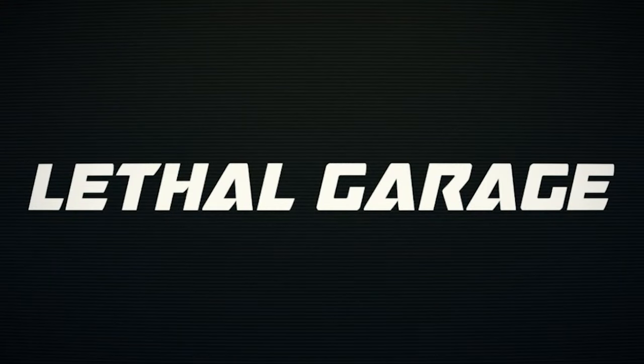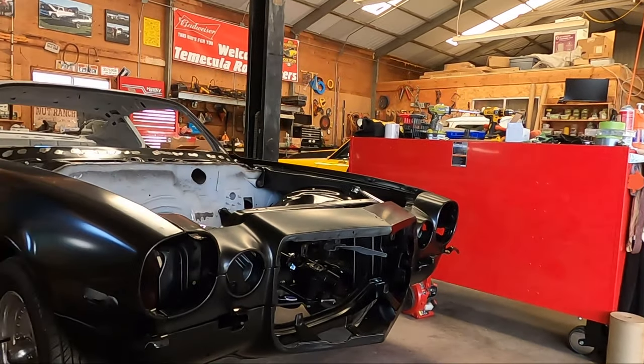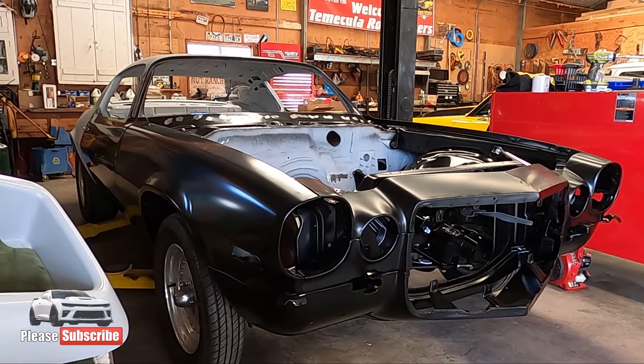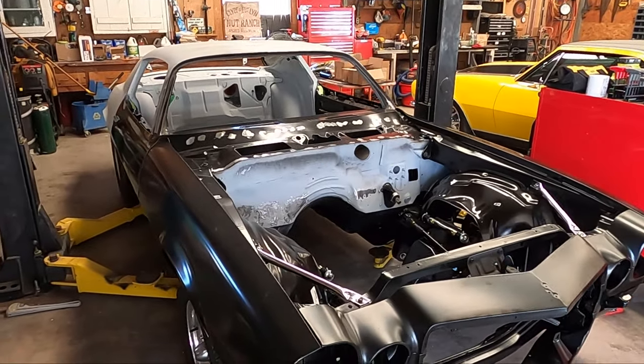Hanging sheet metal and figuring out body gaps with aftermarket parts — talk about fun. If you could see my face, you would see I'm not smiling. What's going on guys, Metaver here, Lethal Garage, and today we are back up at Craig's house. As you guys know from the last video, we started hanging sheet metal, just getting ideas for fitment and how everything was going to go together.